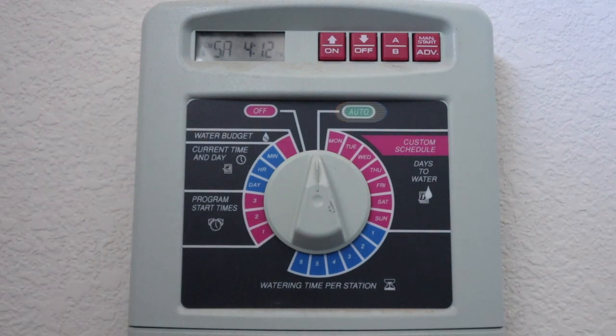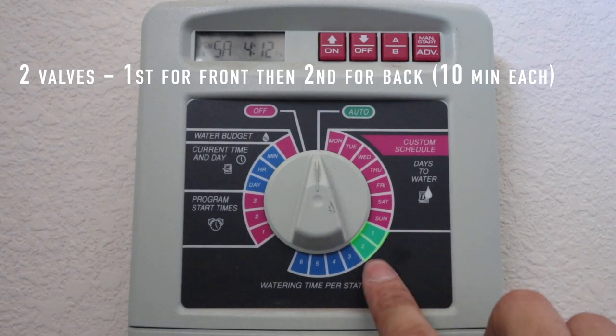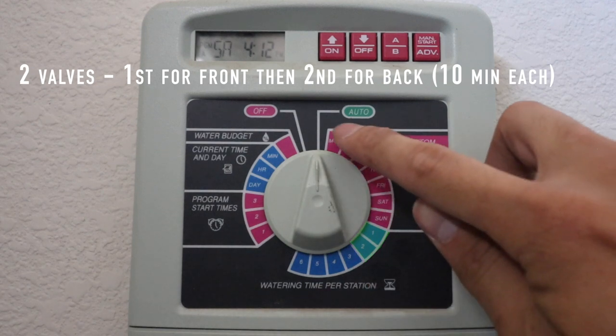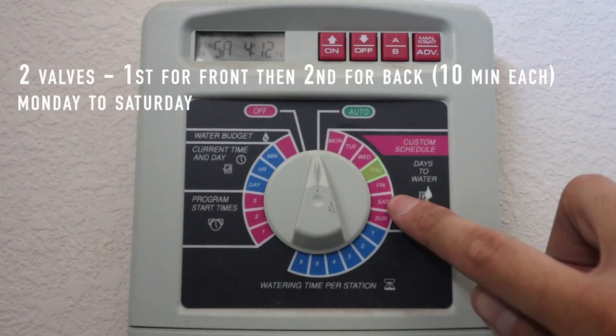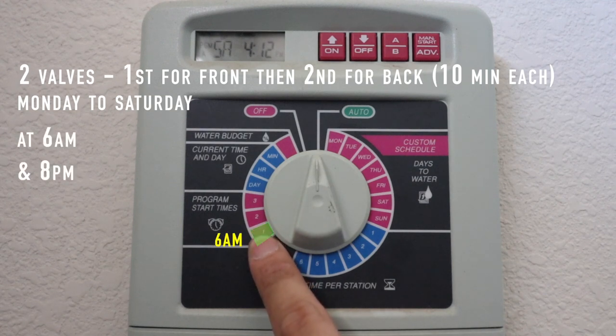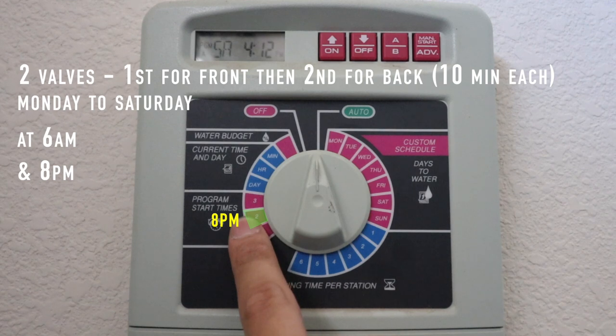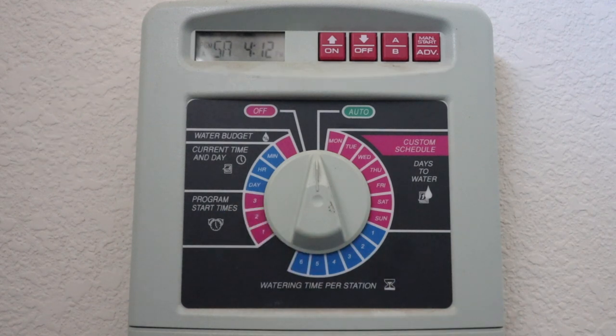What that means is the two valves will run one after the other — usually one front, one back — every day Monday to Saturday at 6 AM and 8 PM. So remember those settings for at least this setup that we've just done today.